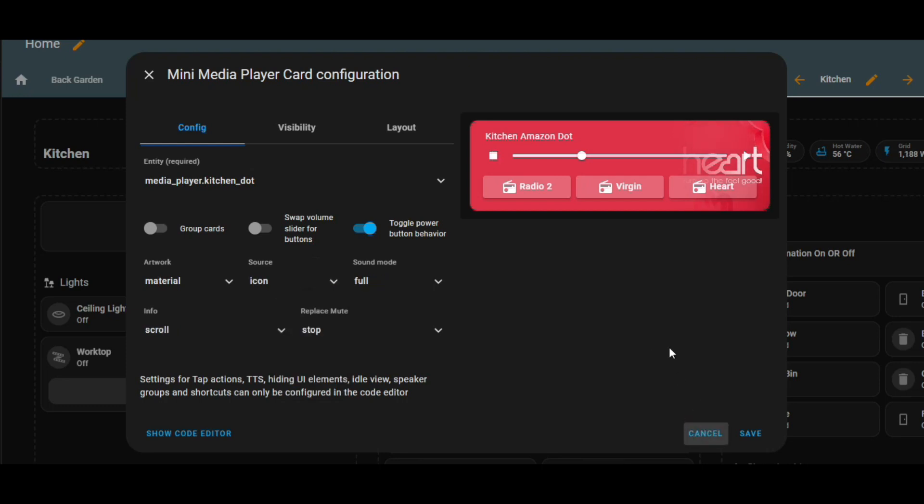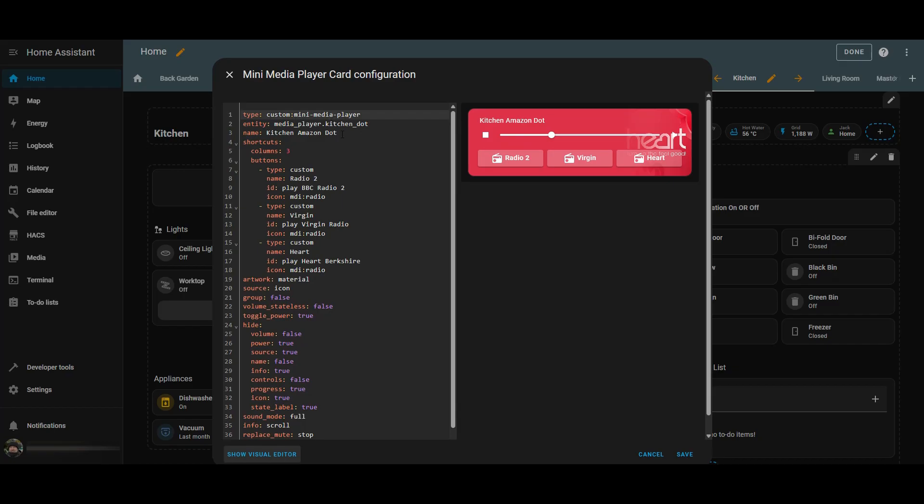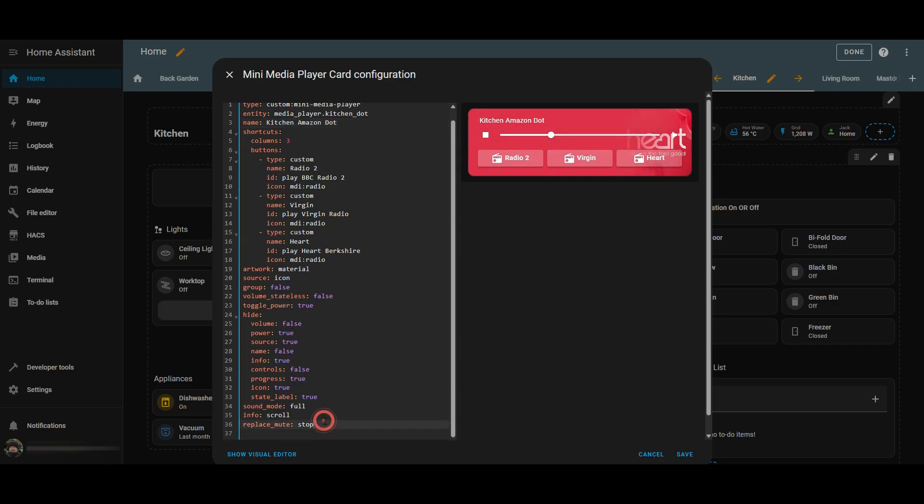To configure the radio stations, you need to go into the code editor, and you'll see a section in here called shortcuts — that's the three radio stations I've got configured. You can also give your media player a name. The sections I'm highlighting at the bottom are the configuration changes reflected in this YAML code. The bit we're going to focus on next is creating those buttons, and we'll create one from scratch so you get to see the process. By the end of the video, you'll have your own mini player with the radio stations configured.